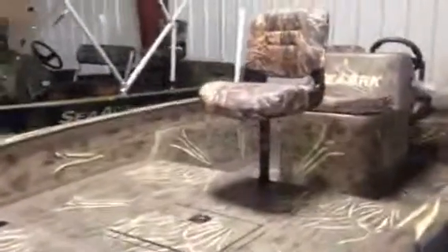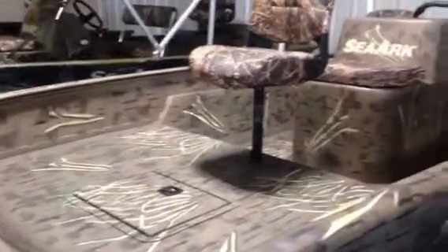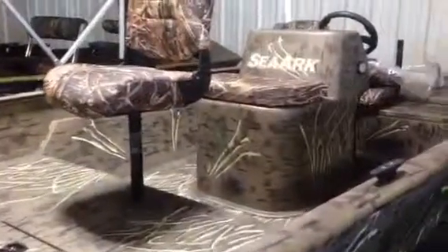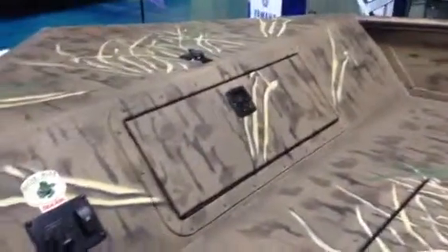So let's take a quick look at the boat, and I'll show you some of the structural things that SeaArk does that makes them different and why they do it and some other manufacturers don't. You'll notice that you've got your removable fishing seat up in the bow, along with a couple of storage lockers.